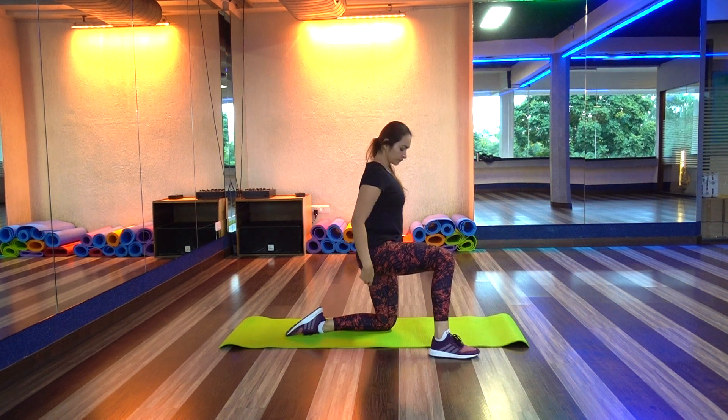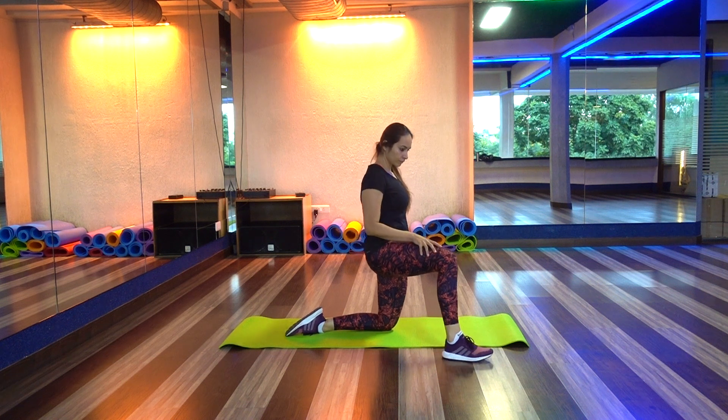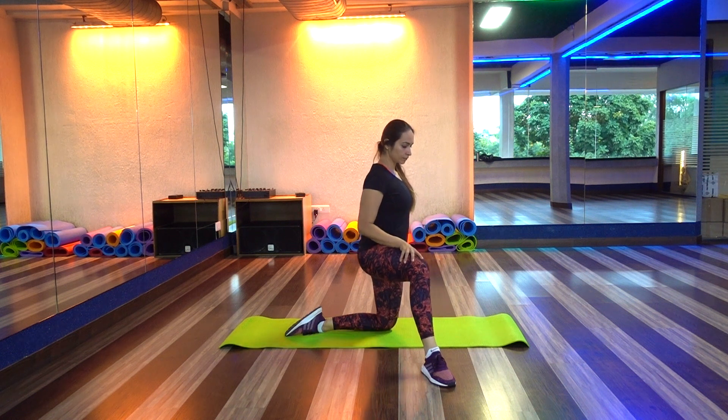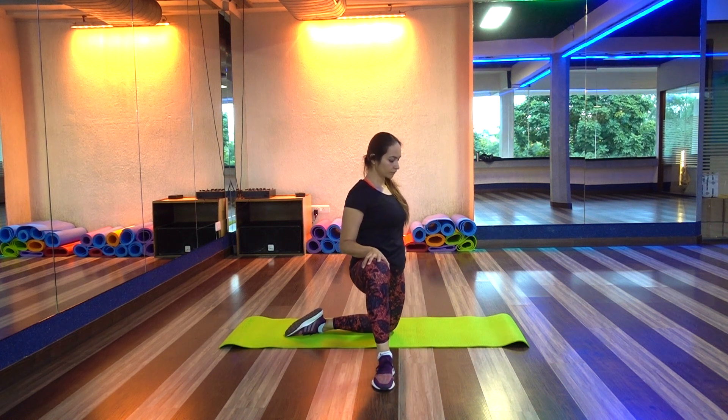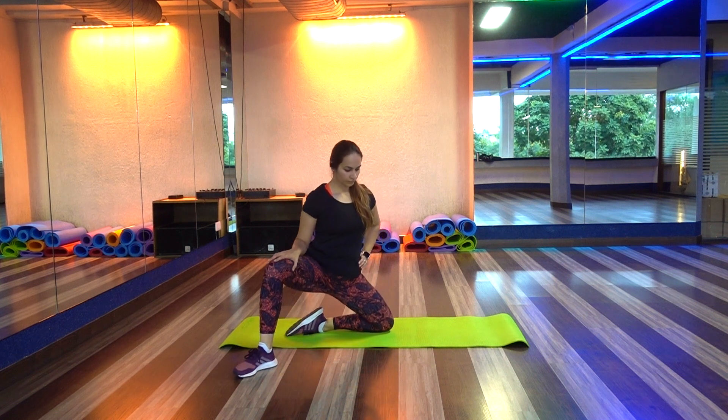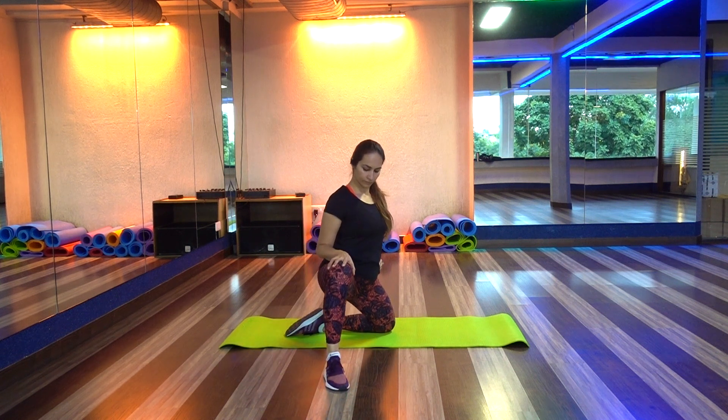The next exercise helps to activate your glutes as well as open your inner abductors and thighs. If you are somebody who has tight inner thighs or abductors, this exercise will definitely help you to increase your flexibility and mobility.